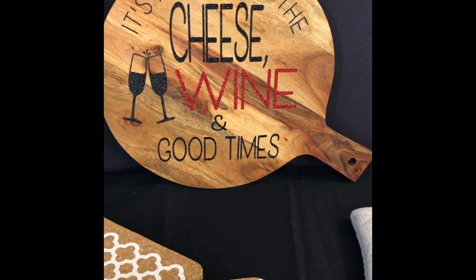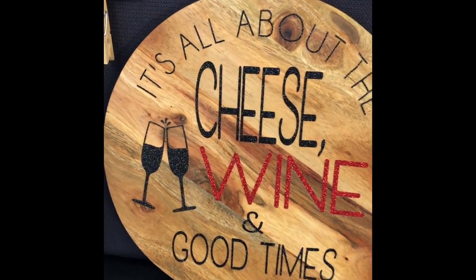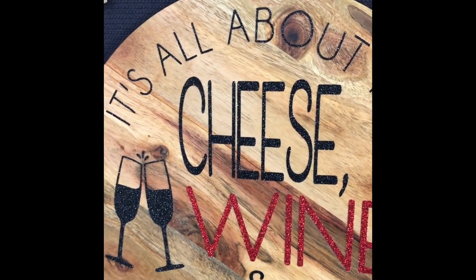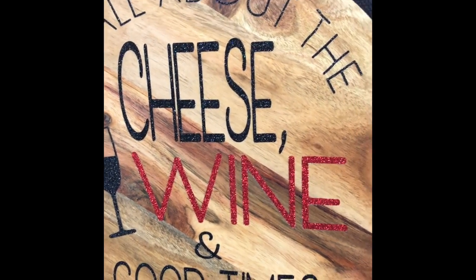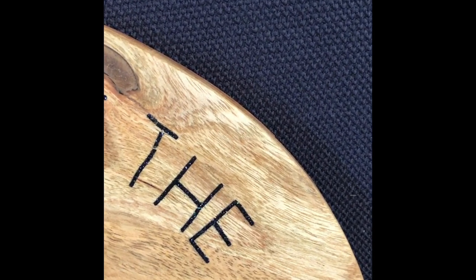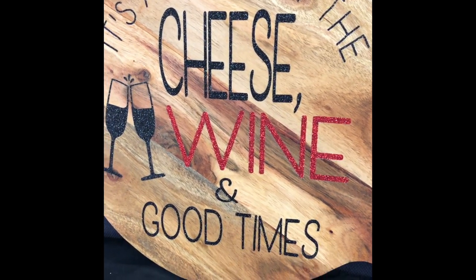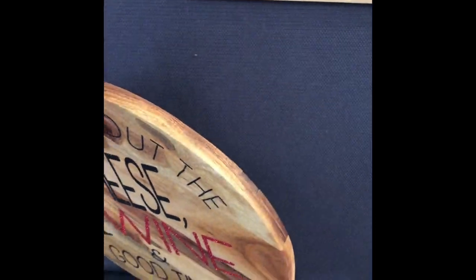This is one of my favorite pieces — it's all about the cheese, wine, and good times, and after coronavirus and lockdown I think we all need a good night together. I've used an SVG file for the glasses and two different types of HTV: the black shimmer and the red shimmer. They attach to the wood very, very easily. Just a note — if you look at the word 'the' at the end, it's a bit crooked; I hadn't heated that up enough, so do be careful and make sure all your pieces have stuck down before you move on.